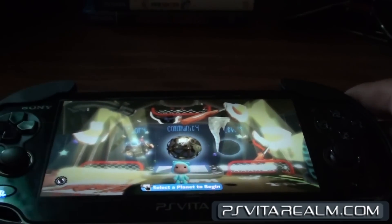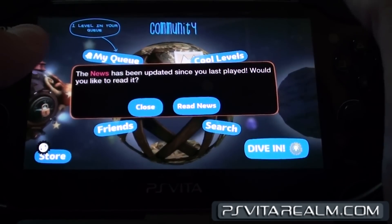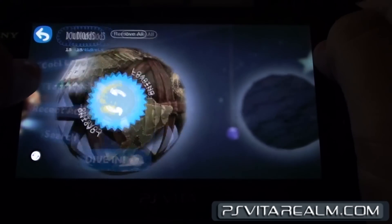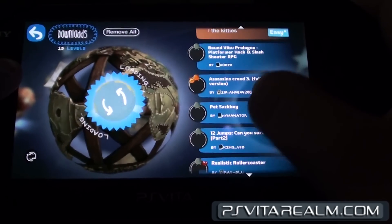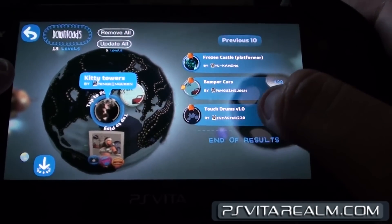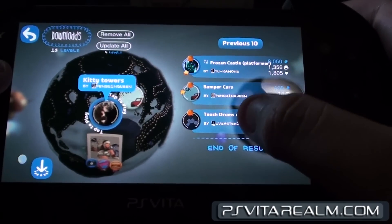Hello there you guys, it's Blastin' Brains from psv2realm.com bringing you another video. On this video we are going to be checking out a friend's map. It's called Touch Drums Volume 1.